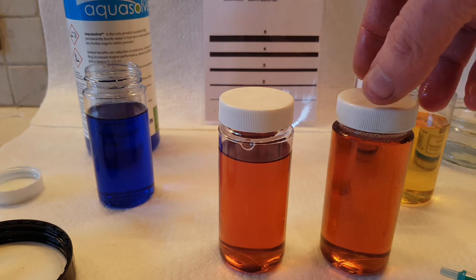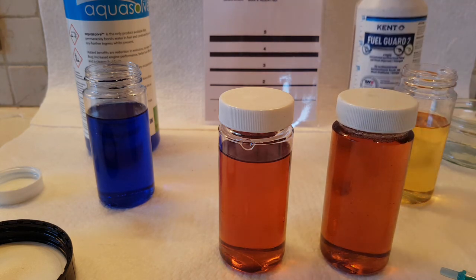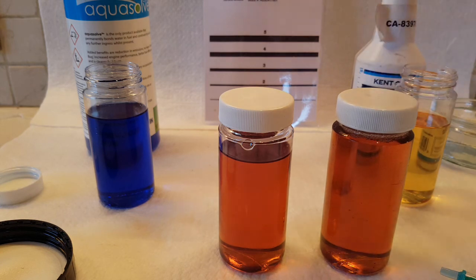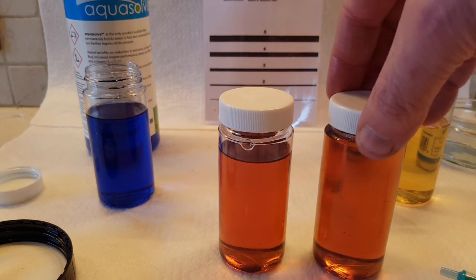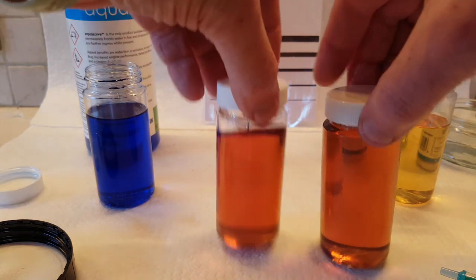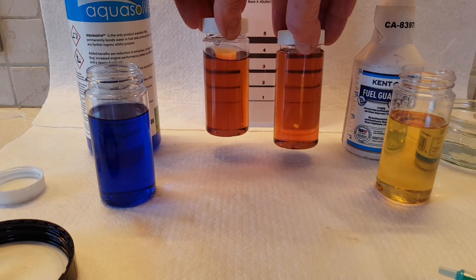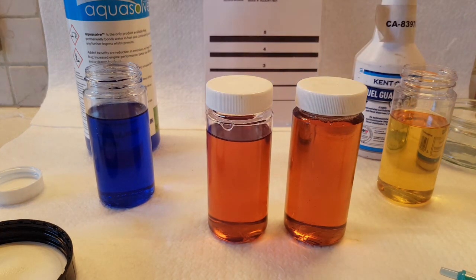That was 5, 6, 7, 8, 9, 10, 11, 12, 13ml of FuelGuard used in total, versus just 4ml of Aquasolv achieving the result. So that's 13ml vs 4ml — not very cost effective. Catch you on the next one.